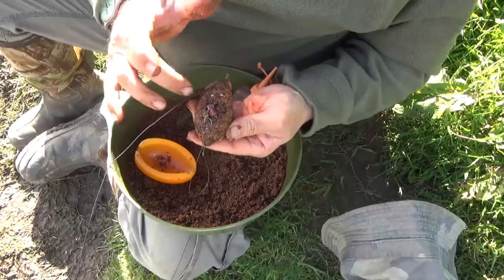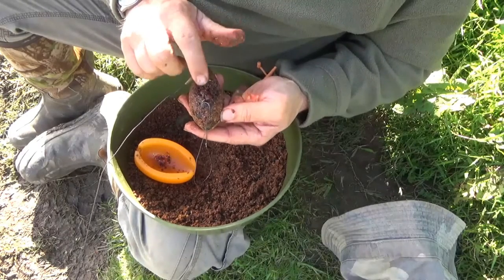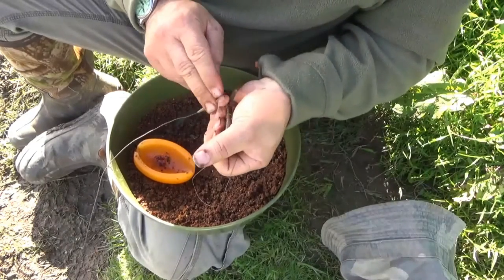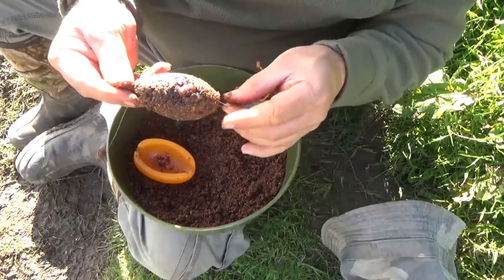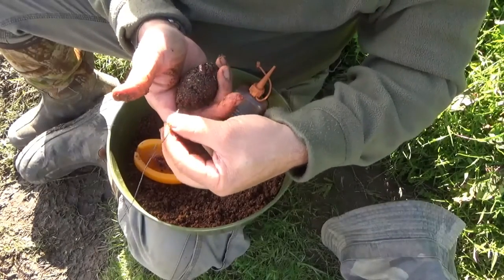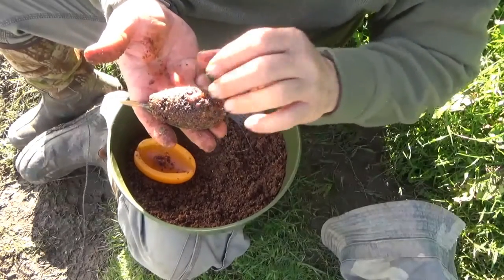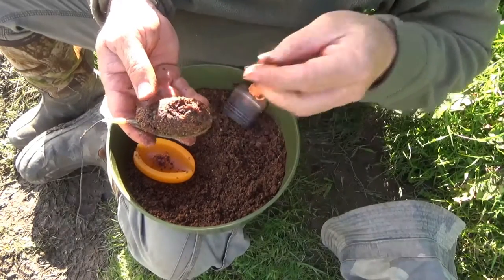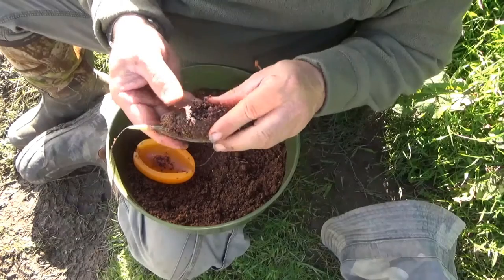And you've got yourself a nice flat feeder with a nicely molded groundbait around it. The hookbait is there with the hook set outside the mold, in a perfect hooking position. I just finish that off by pressing it down to give it a helping hand. When that hits the water it's not going to explode or come off — it's going to get right down to the riverbed and hopefully stay on there until a barbel comes up and starts attacking it. Once they take that, they'll pick that bait up first and hopefully we've got a barbel on the end of our rod.